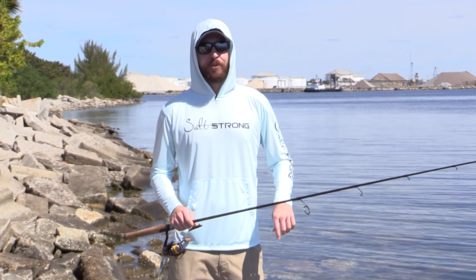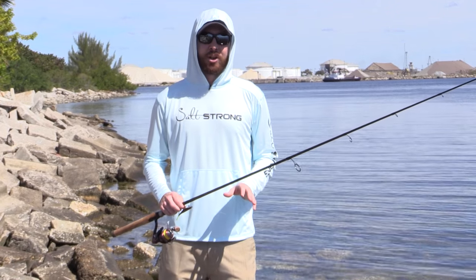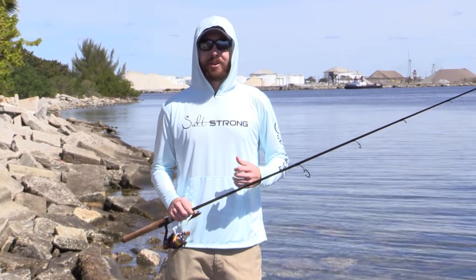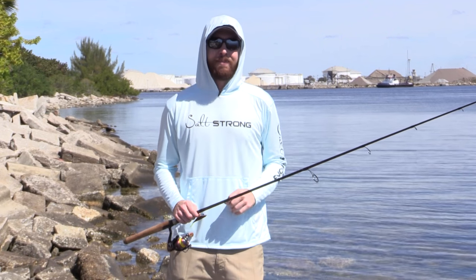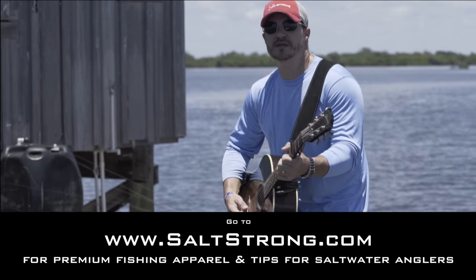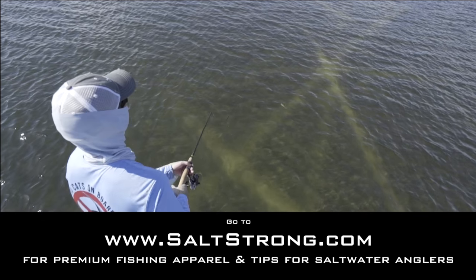Thank you so much for watching this video. If you haven't yet, be sure to subscribe to our YouTube channel — we have a lot of great tips going out every single week. More importantly, subscribe to our website saltstrong.com, where we have all of our best tips and a really cool newsletter with viral videos, all free of charge. Use the comment section below for any questions. Thanks again — live salt strong.